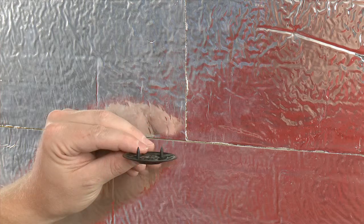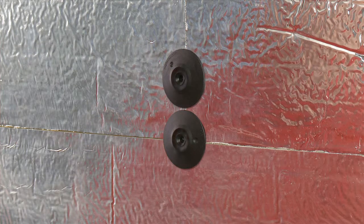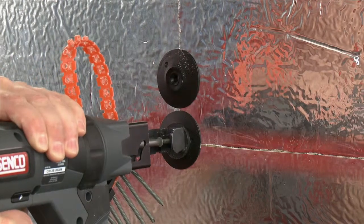T intersections will include two fasteners. Pre-spot the washer, inserting one prong in each course of insulation. Pre-spot the second washer, connecting two boards horizontally.